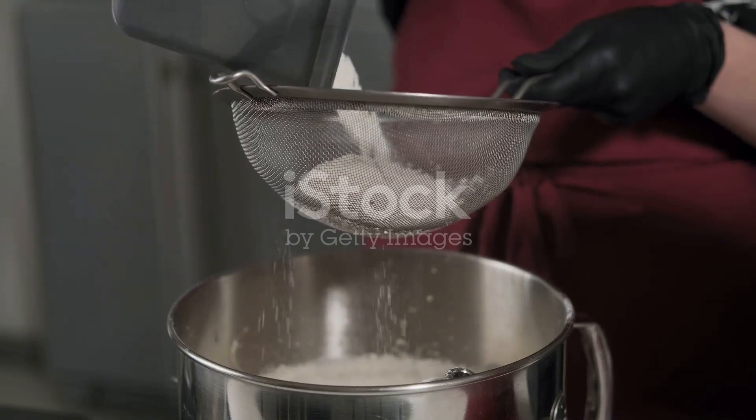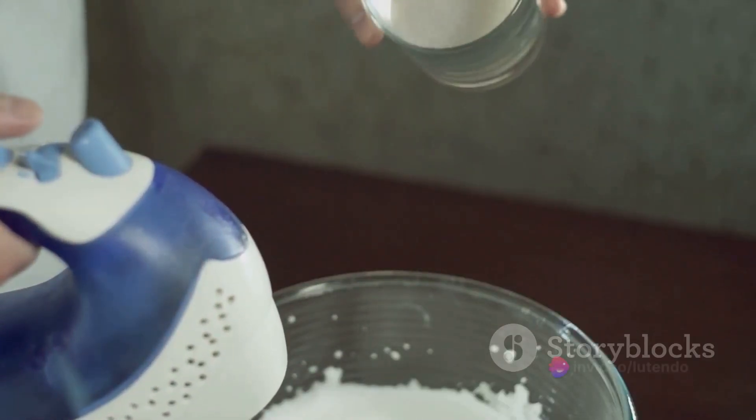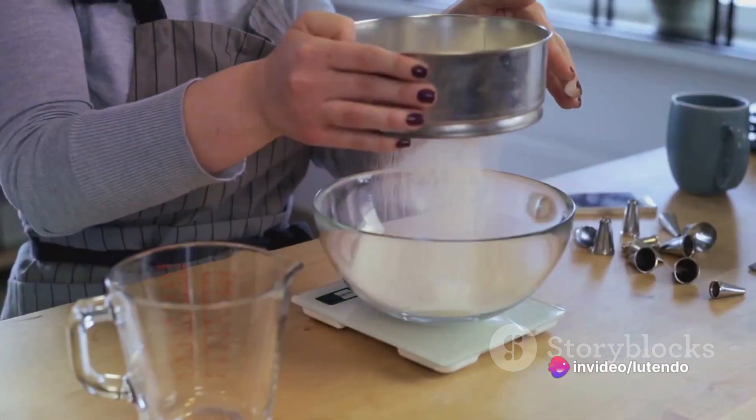We'll need two cups of all-purpose flour, two cups of granulated sugar, and four large eggs. The baking essentials include one and a half cups of vegetable oil, a teaspoon of baking soda, and two teaspoons of baking powder.